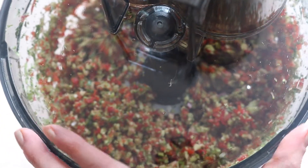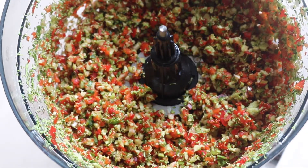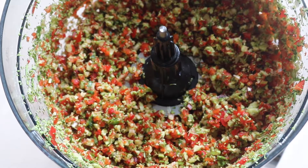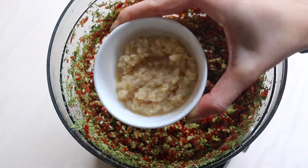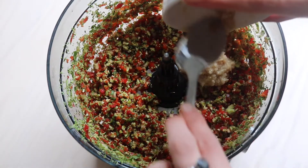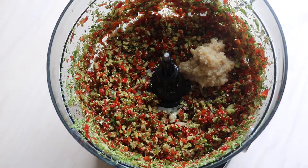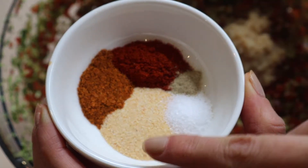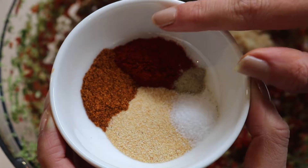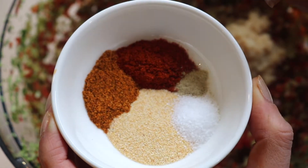I'm just going to remove the lid, and you can see how beautiful and fine that mixture has become — it smells amazing as well. Next, we're going in with some garlic, about three cloves, two teaspoons of garlic powder, some salt, white pepper, two teaspoons of smoked paprika, and one teaspoon of hot chili powder.